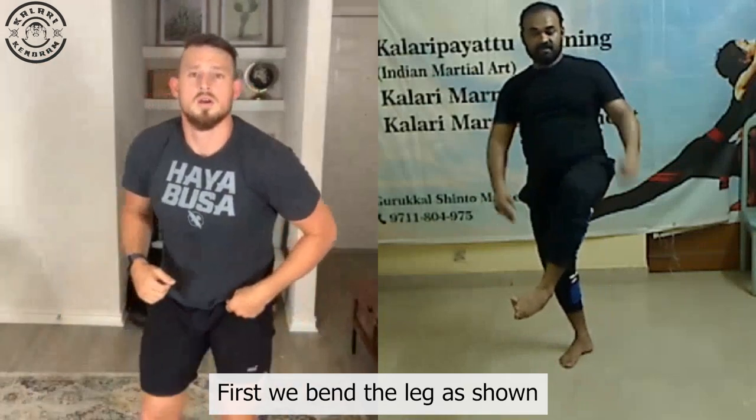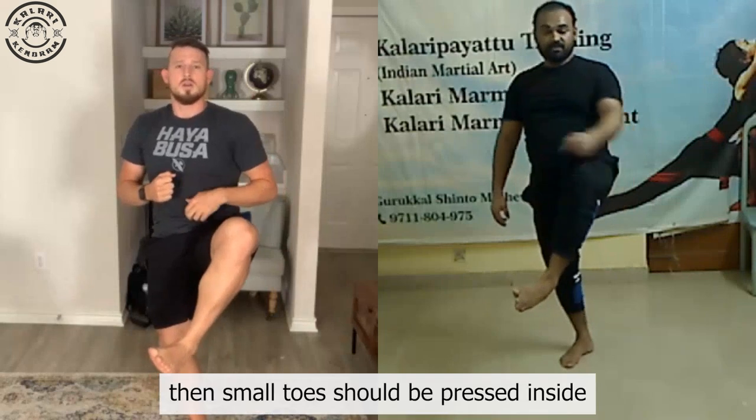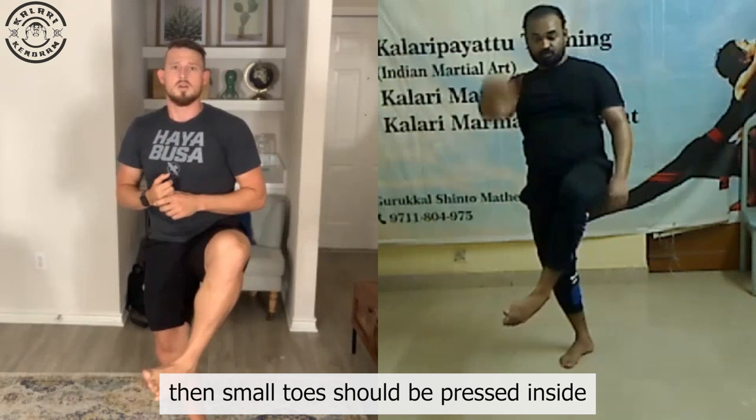Is it a straight front kick up? This kick is actually a left kick. What we're actually doing is bending our leg like this, and the small finger of our leg should be pressed to the side. From here, you're just kicking it and then the kick goes through here.